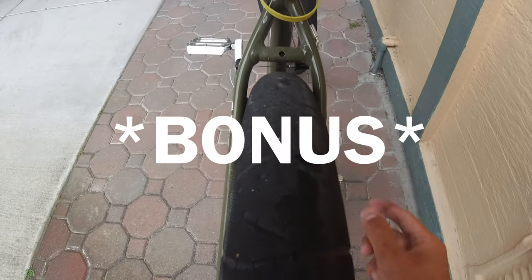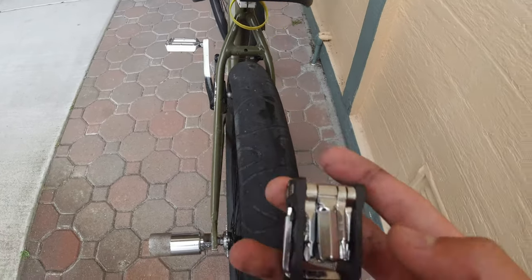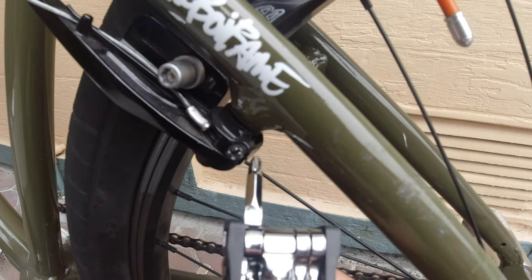You might have an issue where your brake arms are way too far to one side. The way you fix that is with the Phillips head screwdriver, like I said. It can be a little tricky but it just takes practice — pay attention, and you might want to rewind the video if needed.